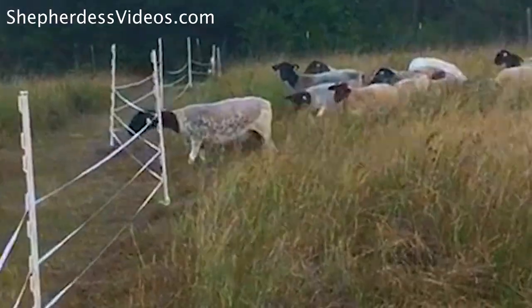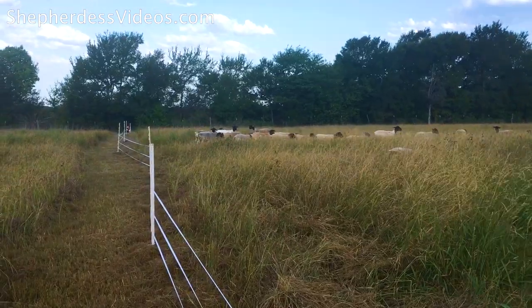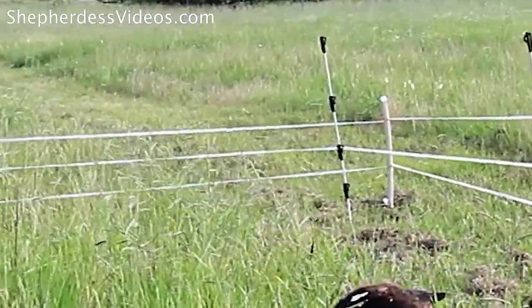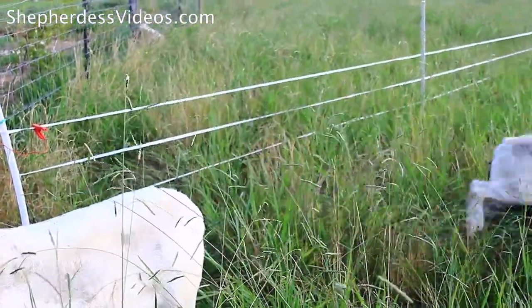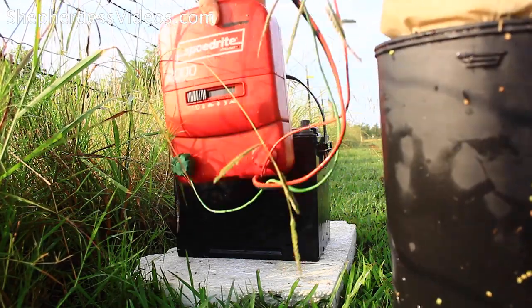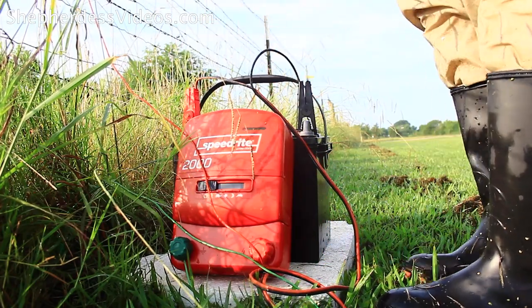If you want to know what square one was for me, go back — one of the very first videos on this channel is an electric fencing guide for beginners. Right now I'm working on a two-joule charger that is powered by a 12-volt battery. It's been great. I don't know that I'll ever return to a single strand again, but time will tell on that front.